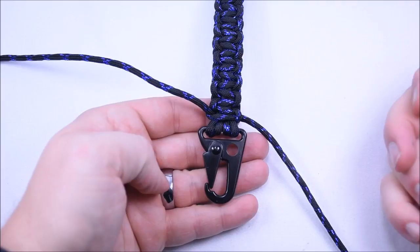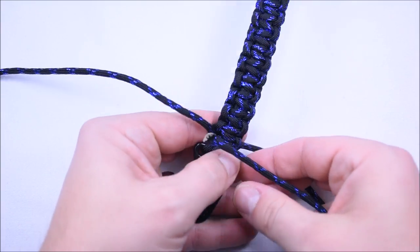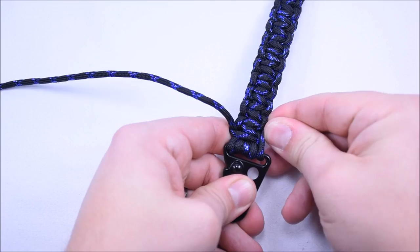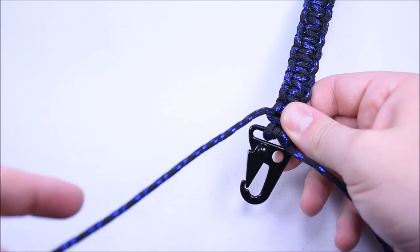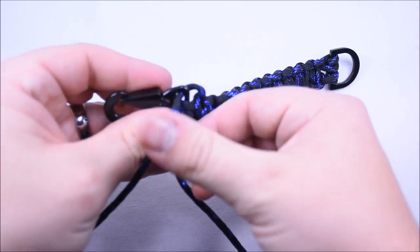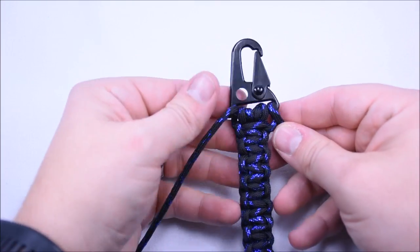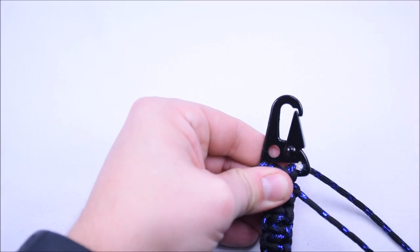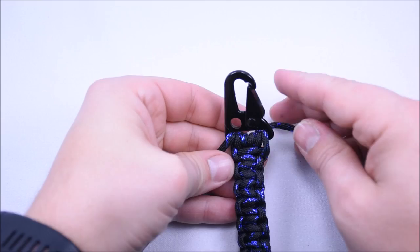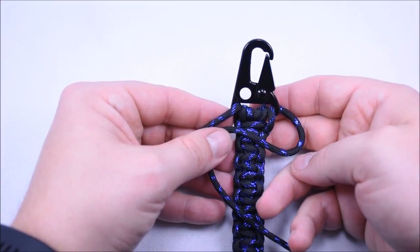So I've gotten down to the clip here. One thing I want to do is fill up the space in that little gap. I'm just going to pass my cord up through there and it'll fill in once we start doing this weave. Then I'm going to flip this over so that the clip is at the top and go the other way so it's at the back — that'll make it a little easier to do this loop right here.